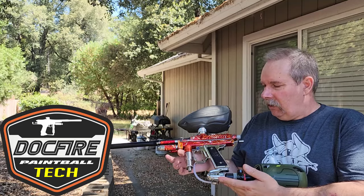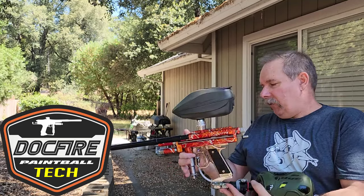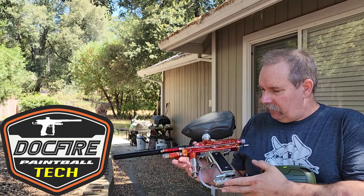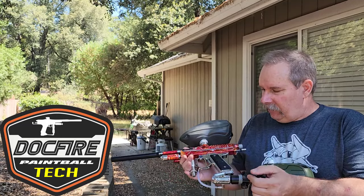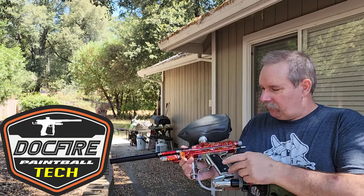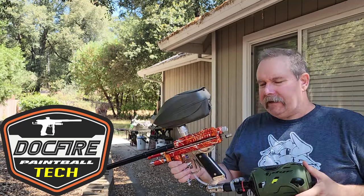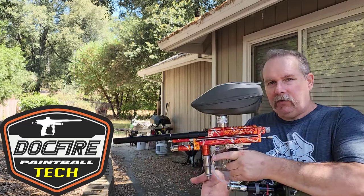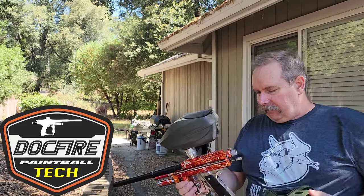The customer kind of wanted it to stay old school, so we went with an Air America regulator instead. We did some dealings on that. Air America really works great — it's a really consistent rig, this one is. The customer supplied the Wargames Chrome. Kind of kept it vintage, but it does have a Shock Tech lower tube kit in it. The customer will do all the adjustment off the regulator.